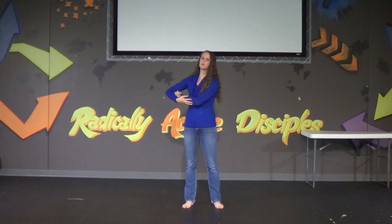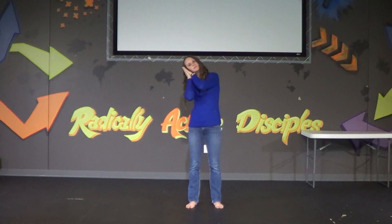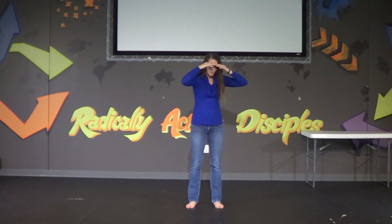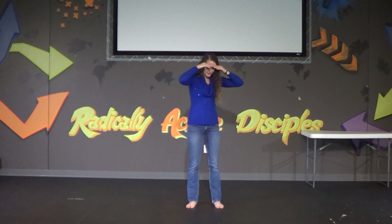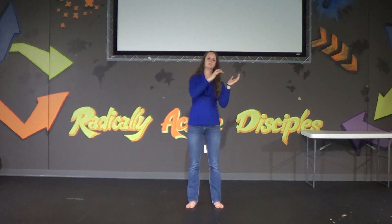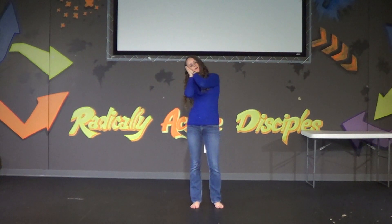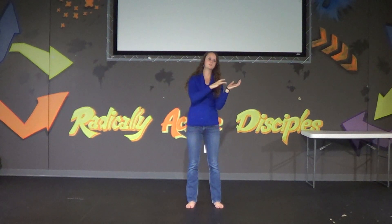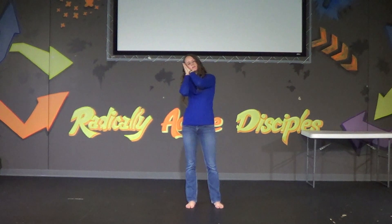I think most of y'all know how it goes. It starts off: Away in a manger, no crib for a bed, the little Lord Jesus laid down his sweet head, the stars in the sky looked down where he lay, the little Lord Jesus asleep on the hay. And at the very end, it repeats one more time: the little Lord Jesus asleep on the hay.